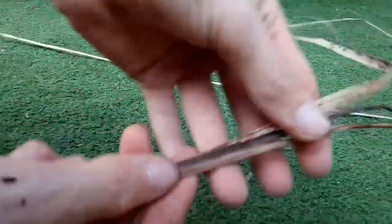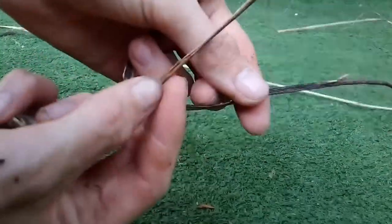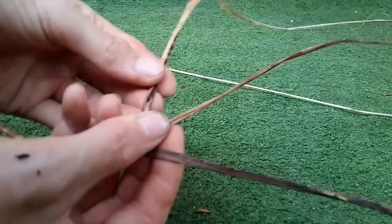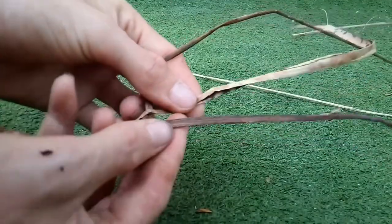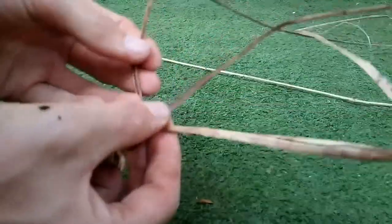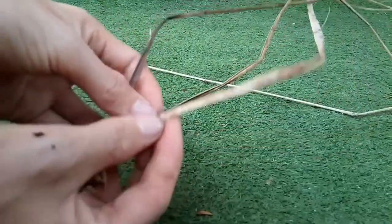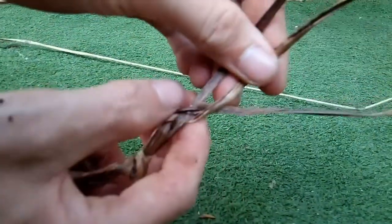Now what we want to do is take our three pieces of flax and cross one into the middle. Now that one's in the middle, take the one to its left and cross it over. Now that one's in the middle, take the one to its right and cross it into the middle. Then take the one to its left and cross into the middle, and take the one to its right and cross into the middle. We continuously do this pattern and we end up weaving it.